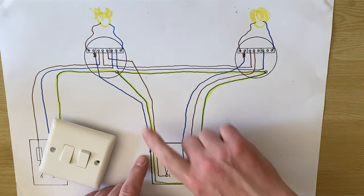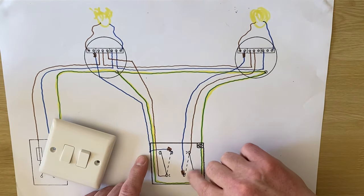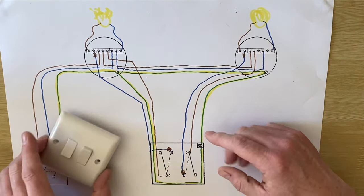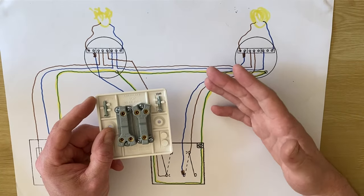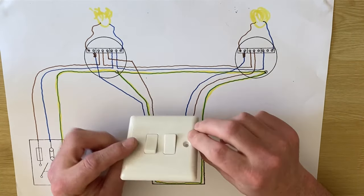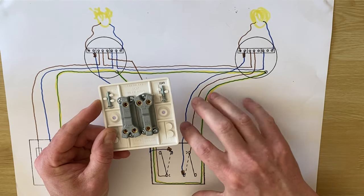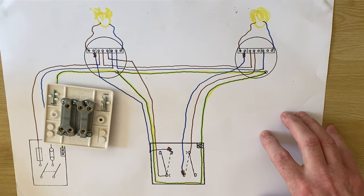This is the kitchen light and switch, and this is the light in the dining area and switch. Let's say we wanted to make this one two-way. We can already see that the switch on the wall, even though we're using it here as a one-way, can be converted to a two-way without ever replacing the switch itself. We just need to alter the wiring within the switch and add a new cable across to our other switch, which will be a two-way switch.